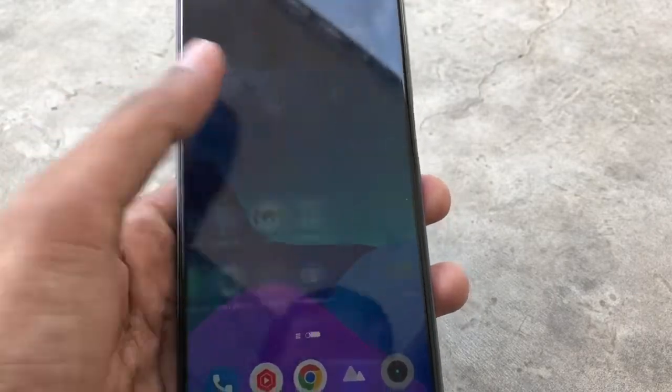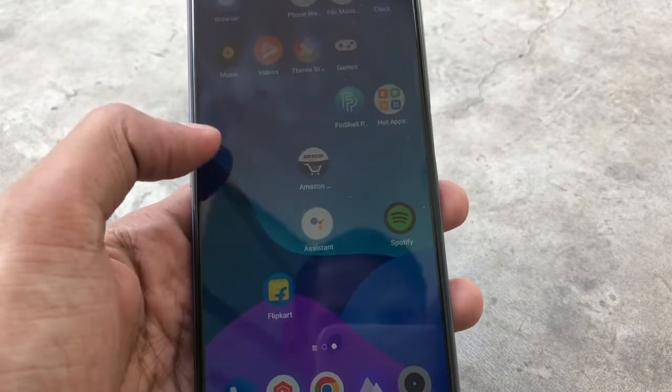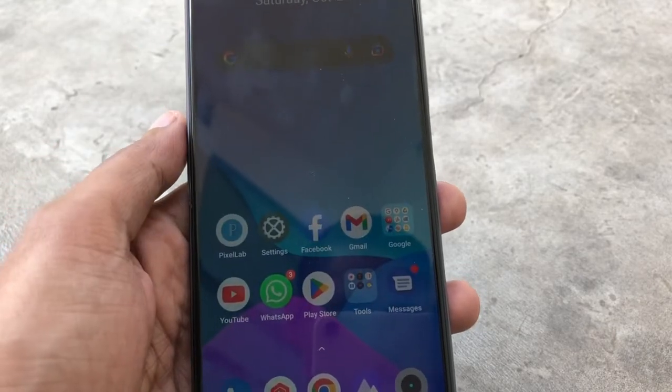Hello friends, today we are going to review the Realme Narzo 50 mobile, which I have been using since yesterday. I will tell you how its performance is in this video.